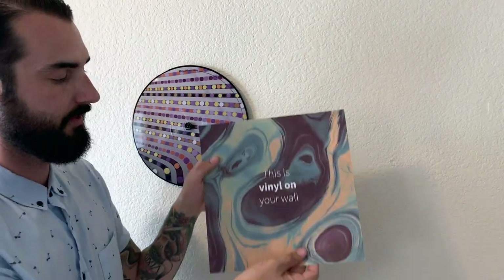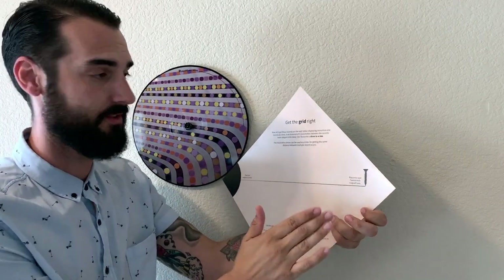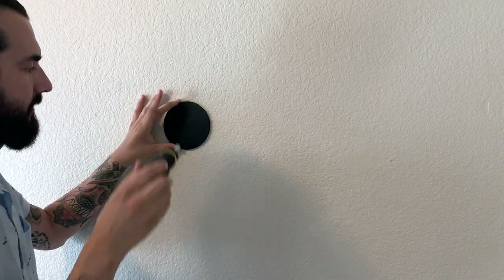Each one of the sleeves, if you flip it over, comes with this measuring tool. I'm going to show you how to equally space each one of your records using it. I'm going to loosen this just a little bit — just so there's a little bit of space to stick that measuring guide inside.